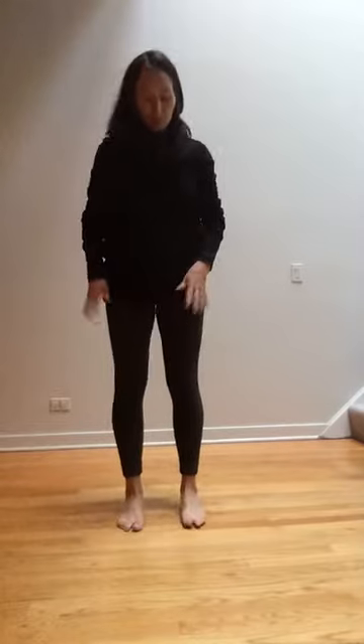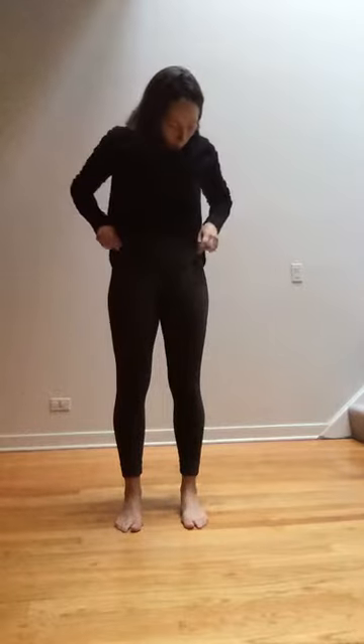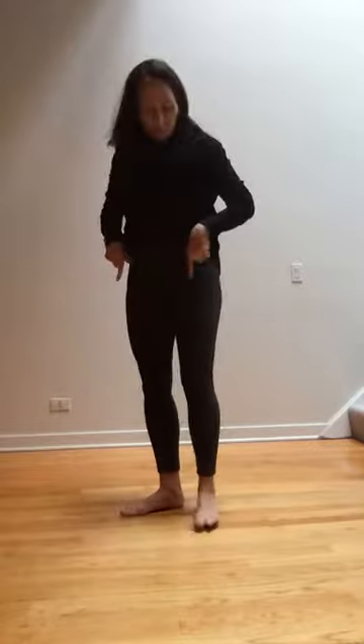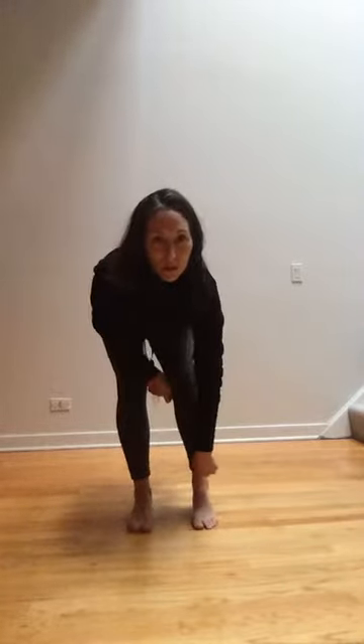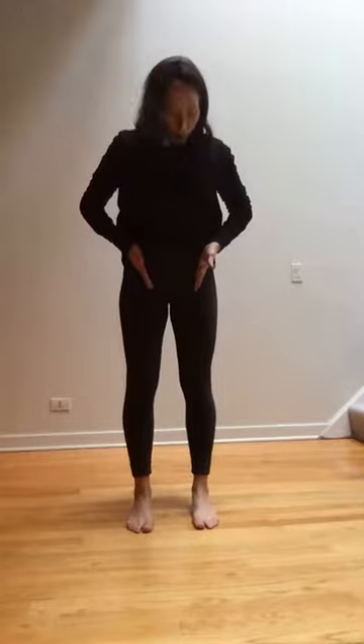Starting with stance — you want your feet to be hip bone distance apart. So if you were to palpate your hip bones, the ones that actually protrude, and drop the line straight down, sometimes I'll just take my pointers and point them straight down. If that imaginary line went straight down, you would want the center of your ankle complex — right where there's like a little dimple inside your ankle — to be lined up with those hip bones. So you start with that.